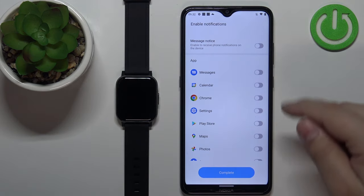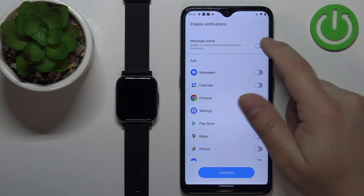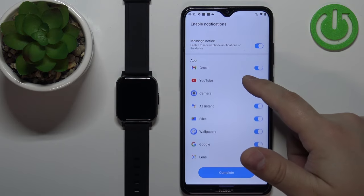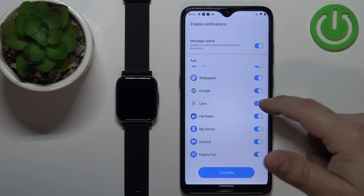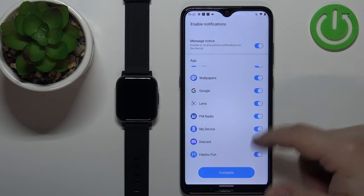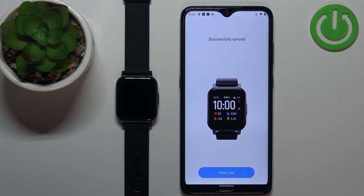Now we can enable the app notifications. Here we have a list of apps installed on our phone and we can enable or disable notifications for these specific apps. Once you're done, tap on complete and then tap on begin use.